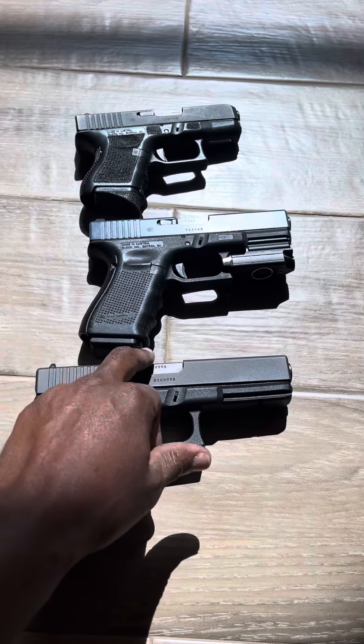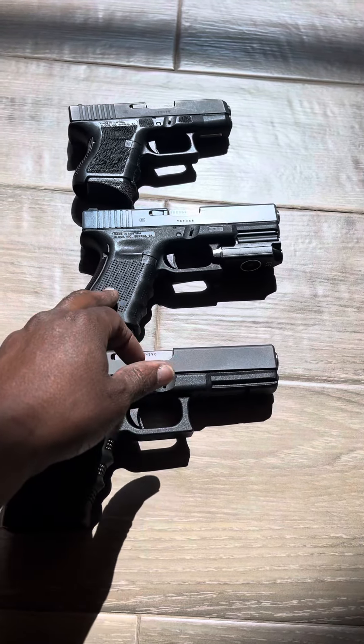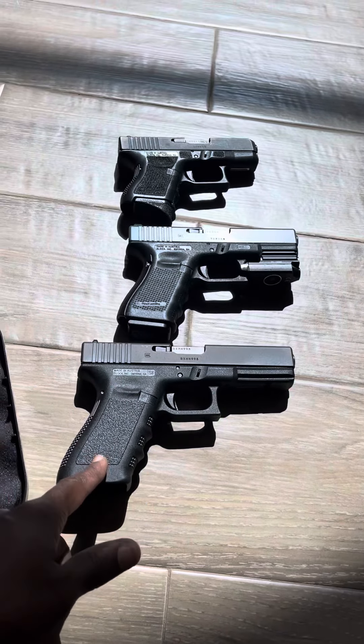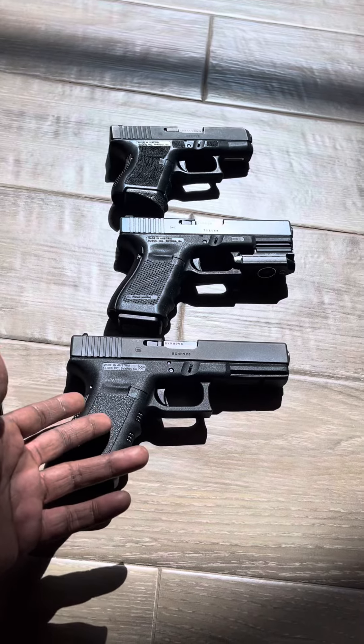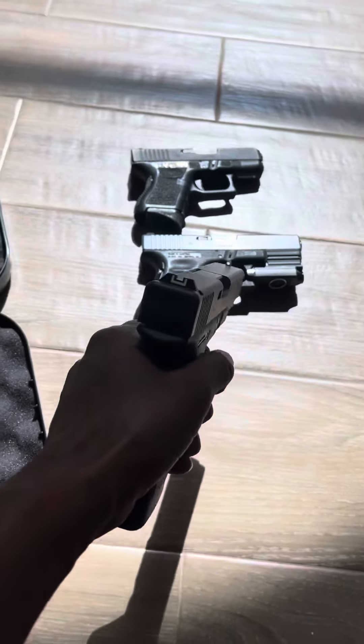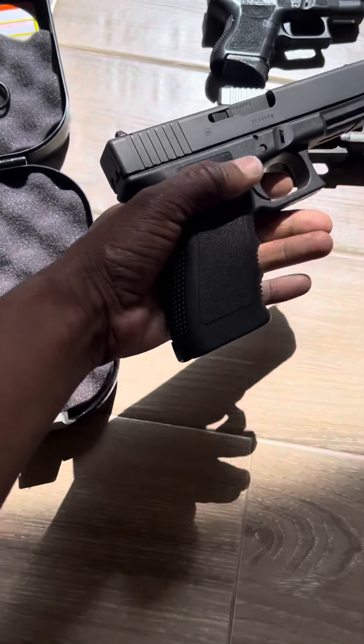This is the full-size Glock, the compact, and the subcompact — so Glock 17/Glock 21, Glock 19/Glock 23, and the Glock 20. All full-size. Pretty much the 21 and the 20 are identical more or less in size.